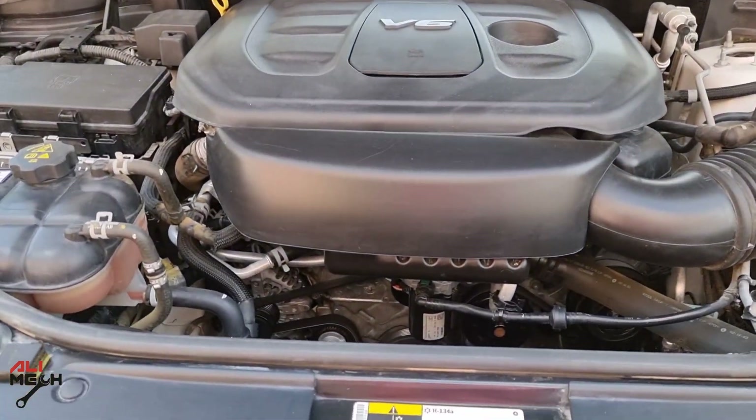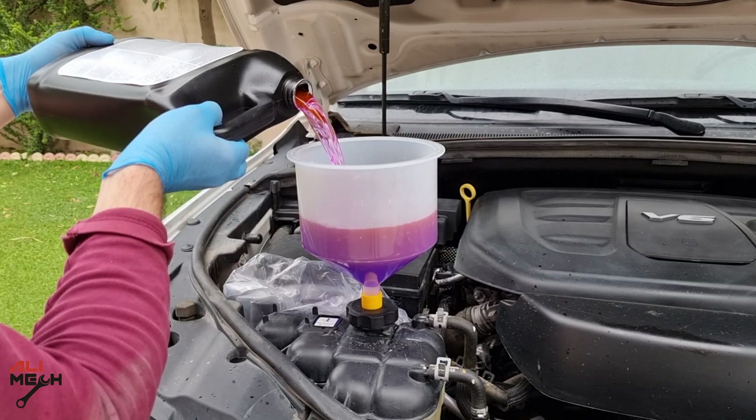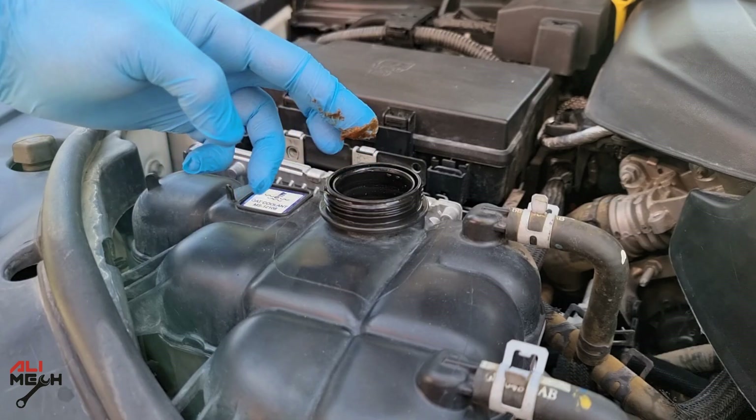Hello, it's Alimic. In today's video, we're going to be doing a radiator coolant complete flush and fill it up with new coolant, whether you have contaminated coolant or something like this in the reservoir.